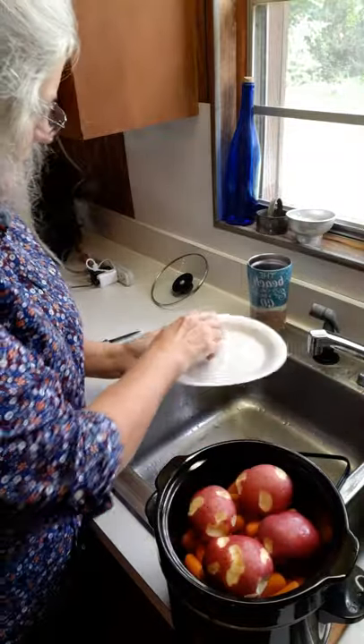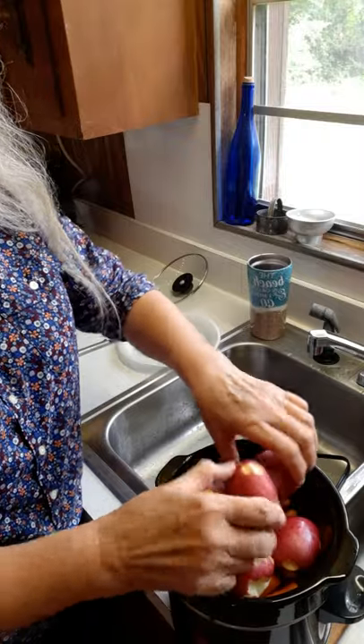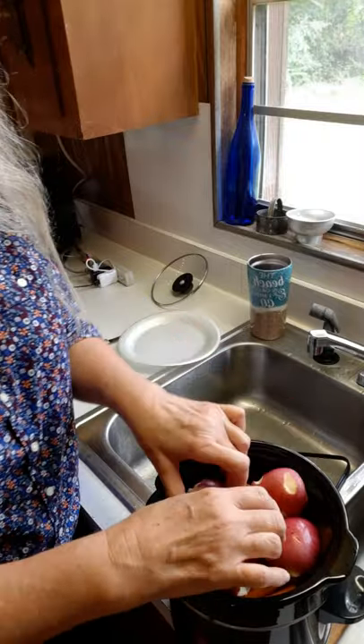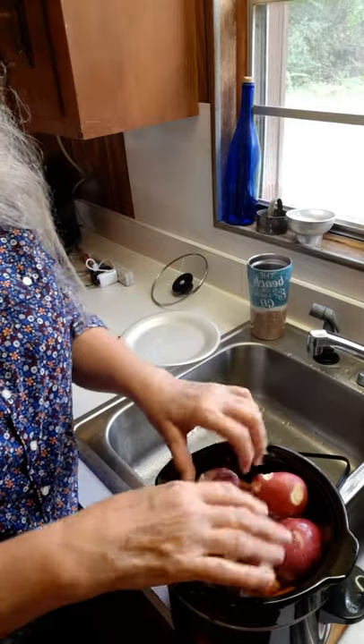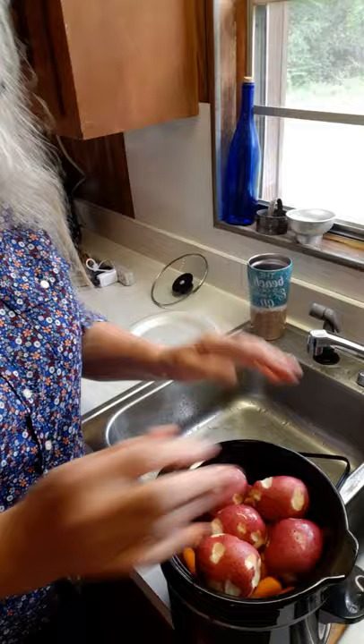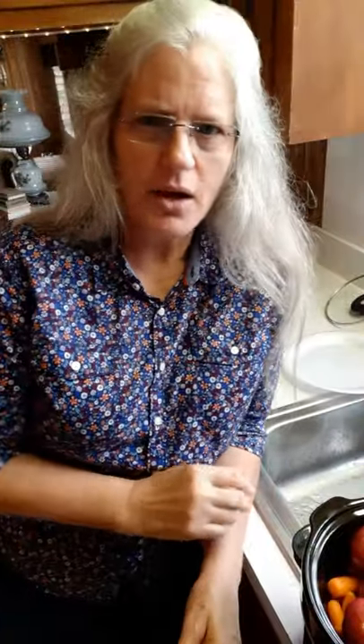I'm not going to season the carrots or the potatoes because I kind of like to eat them unseasoned — I just like the way they taste like that. Also, the seasoning off of the meat will season the carrots and the potatoes some.